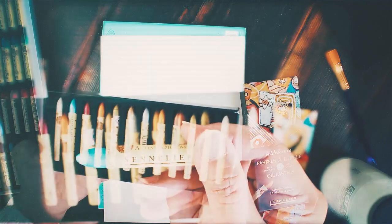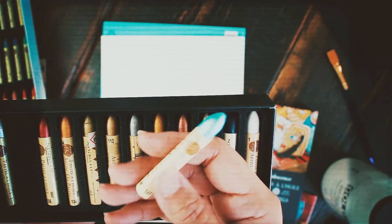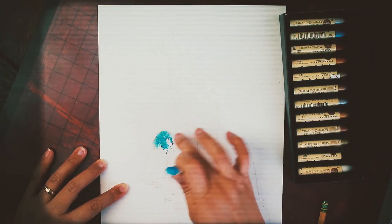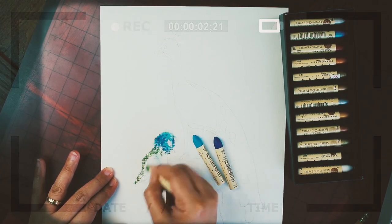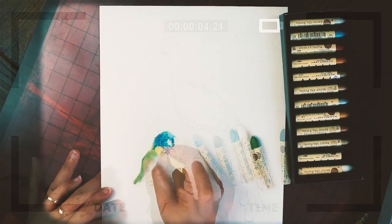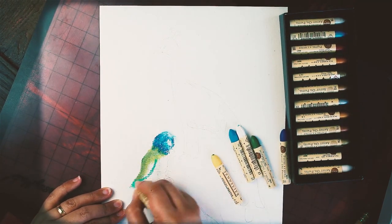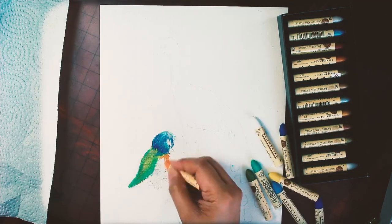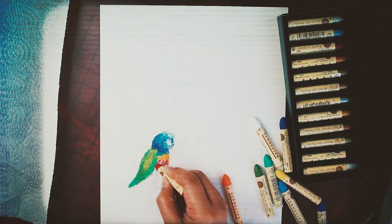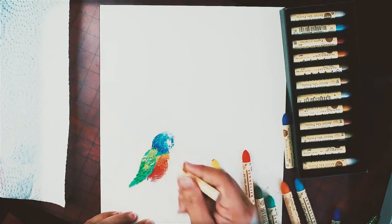Sennelier oil pastels have the same texture as lipstick — it's like playing with lipstick actually. They're creamier and more delicate than Caran d'Ache Neocolor or Shiva oil paint sticks. Sennelier breaks off easily so be careful. It doesn't look like it, but some of the pastels in my hand are broken in two; I'm just gripping them well so the broken half doesn't slip off.